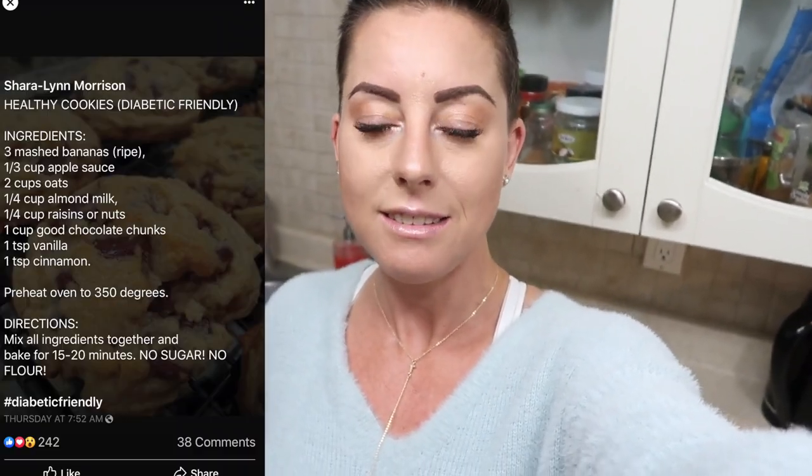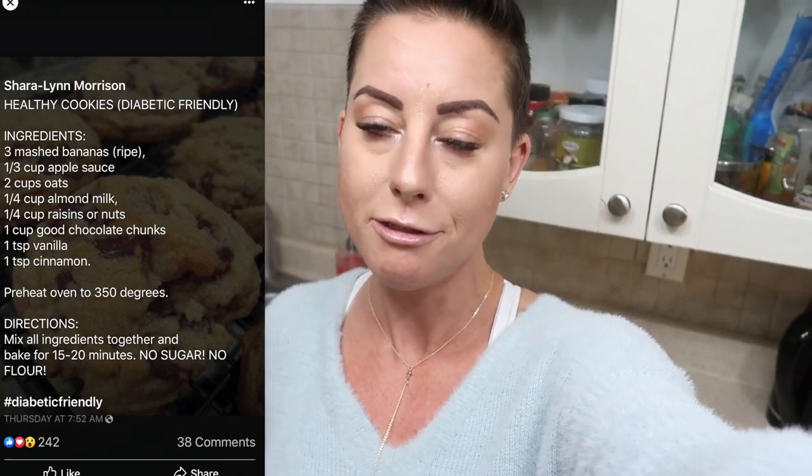These cookies are delicious — totally guilt-free, sugar-free, gluten-free, dairy-free, diabetic-friendly, anti-inflammatory, just absolutely yum.